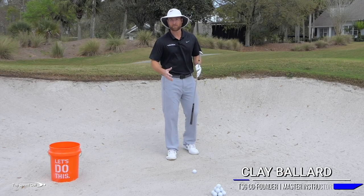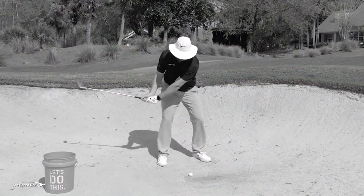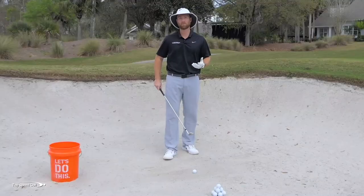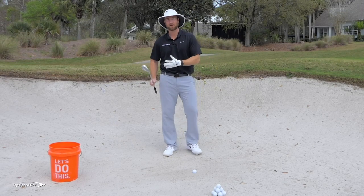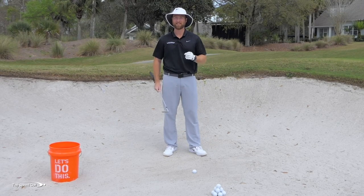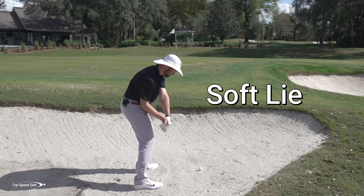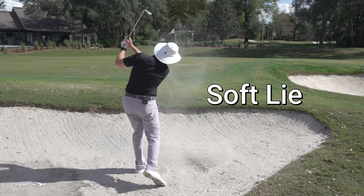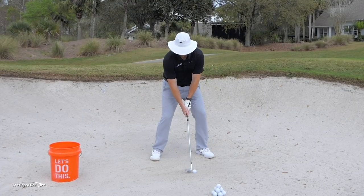Have you ever hit out of a really soft lie, swung hard, and the ball just barely gets up on the green? Or maybe gotten into a hard-pan lie and the ball shoots 30 feet over the green? How do we know how to hit out of both soft and hard lies when we're in the bunker? That's exactly what I'm going to go over — there are a couple of secrets that make it really easy to get out of any lie.